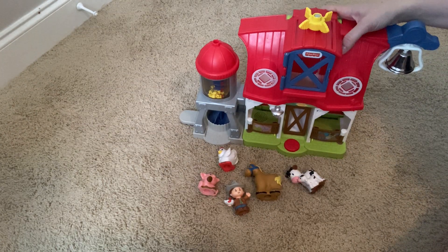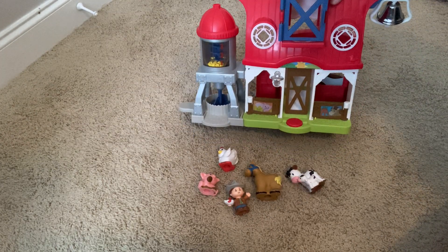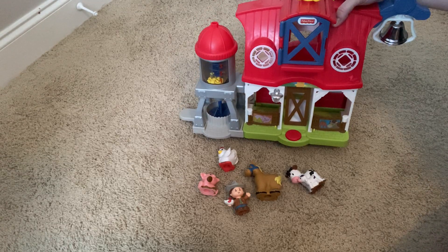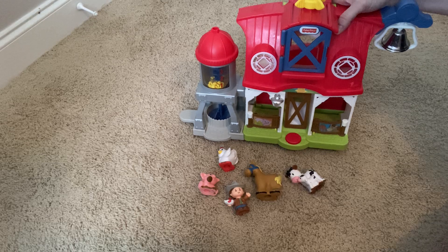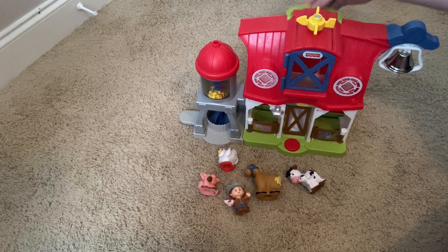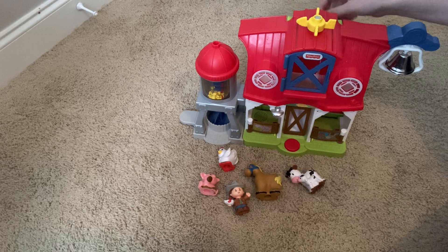Hey, I wanted to give you a closer look at this Fisher Price Little People farm set. We have really enjoyed this for the last several years. It's stood up to lots of use and abuse and being thrown around by my kids, very little kids, and we really enjoyed it. It's got a nice carry handle too if they want to carry it from room to room.